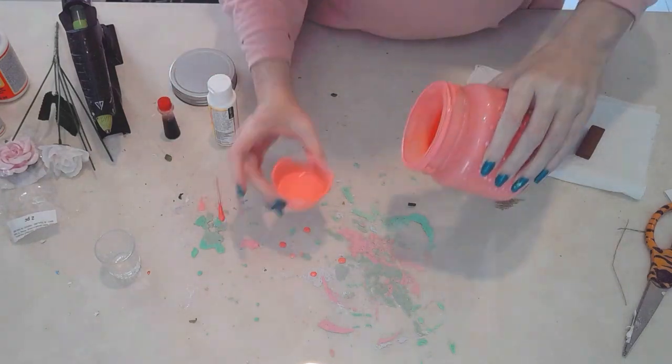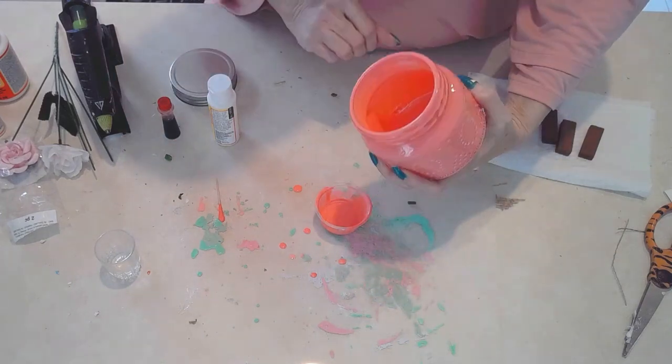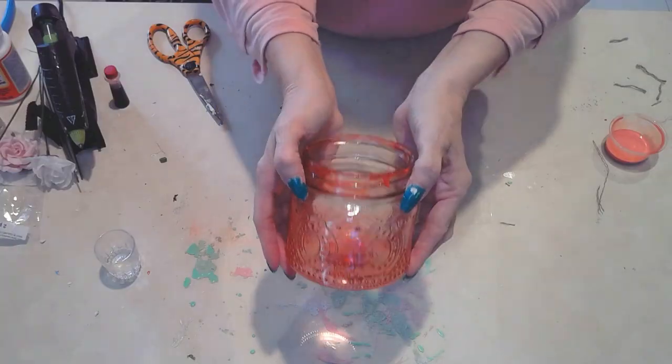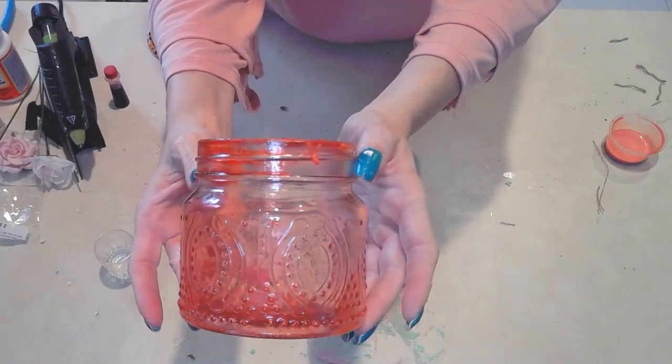You'll see the final result in just a minute. It's a light tint of that coral-red color. I was trying to make it pink, but it came out like a coral color, which I'm absolutely fine with. And there you have it - a light coral color. It's still hot out of the oven.